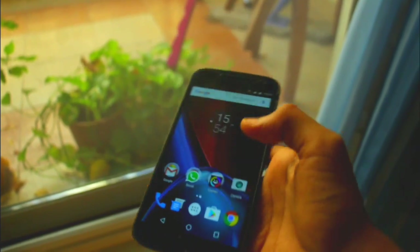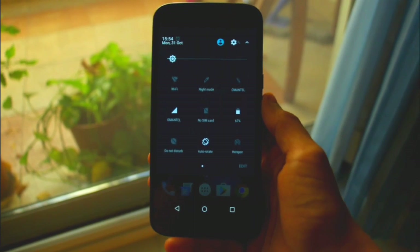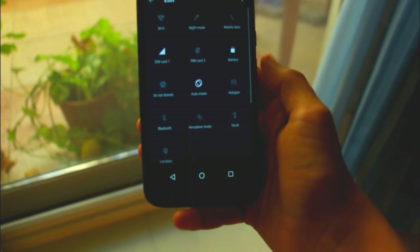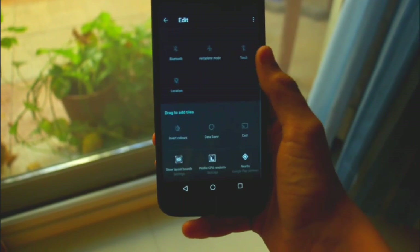Now the next thing is that when you swipe down twice, at the bottom right of the quick settings, you see an edit icon. When you click that, you can edit your tiles.